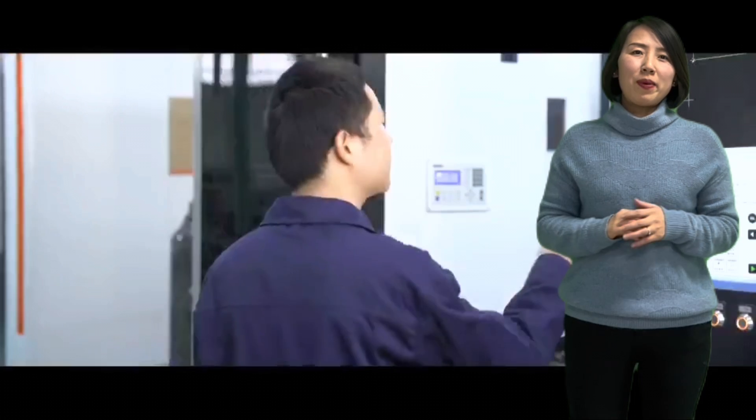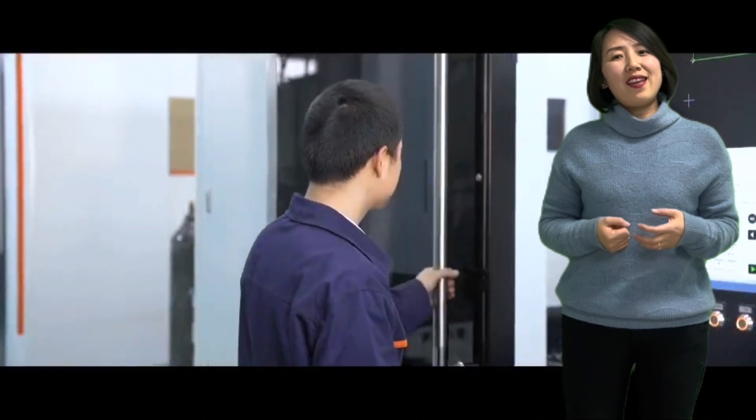We will go through three topics: first, who, and then why and how.